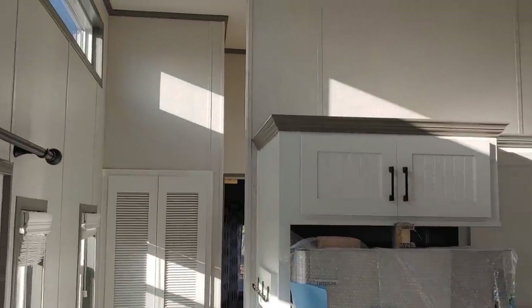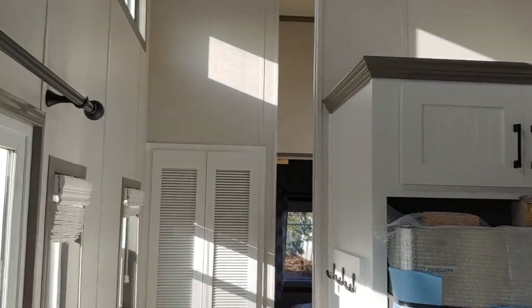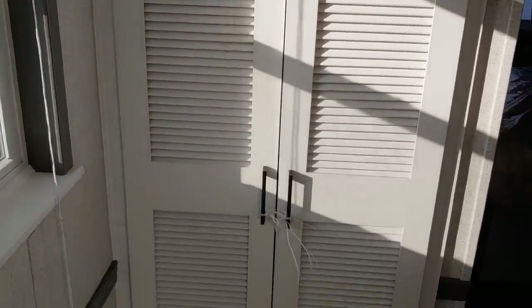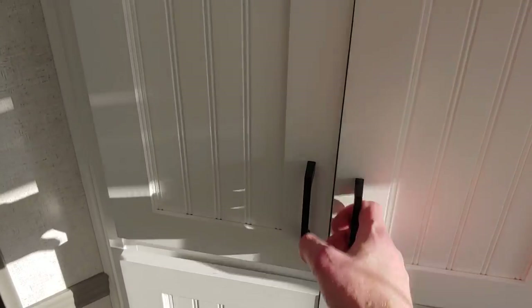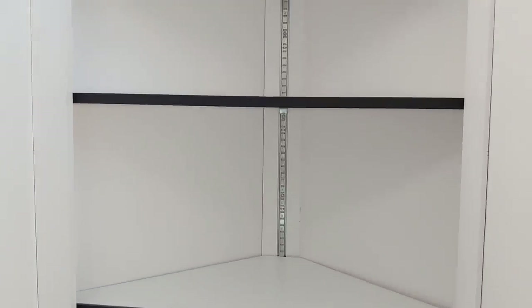Since we didn't do a loft, we have tall flat ceilings throughout with clerestory windows up above. Where the staircase would have been, we put in a washer and dryer space — that's where your stacker washer and dryer goes. Coming around the corner, you also have a corner pantry linen cabinet with four doors. You've got to get as much storage as possible in every square inch.